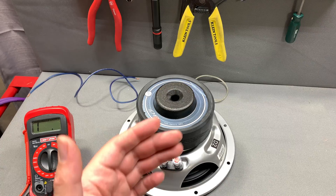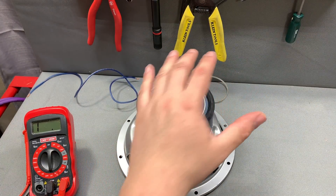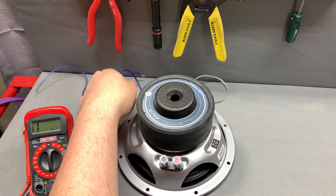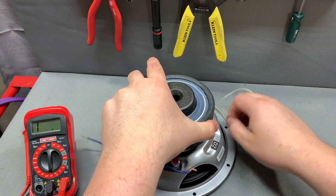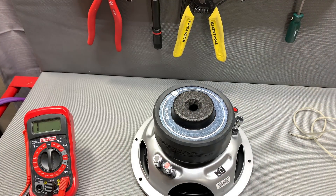Now we're going to talk about dual voice coil subwoofers, using the same knowledge we already have — except you have two voice coils in a single driver. This one happens to be a dual two-ohm voice coil. We'll start off with the parallel method.